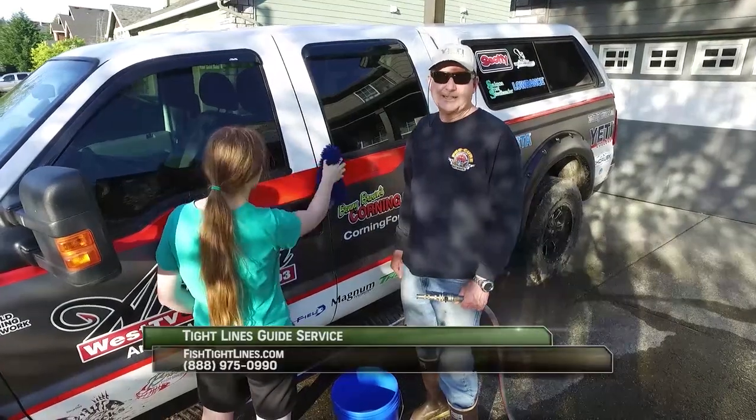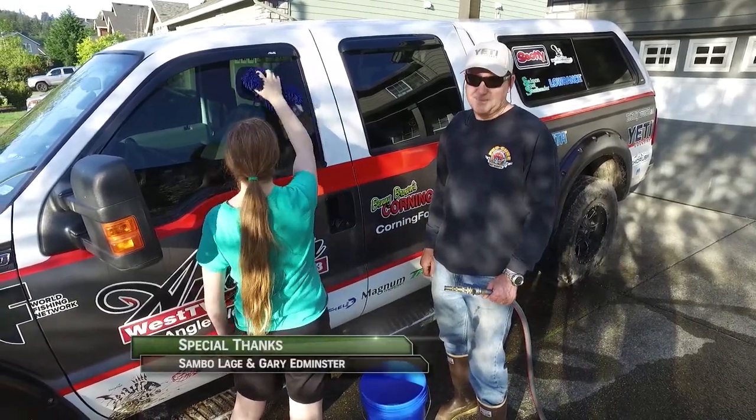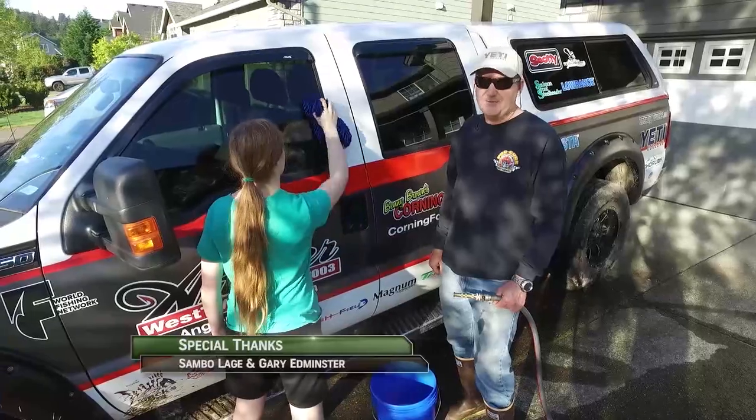Thanks for watching today's episode. Without the support of the sponsors, the show would not be possible, so please thank them when you can. Now get out there and do some great fishing.